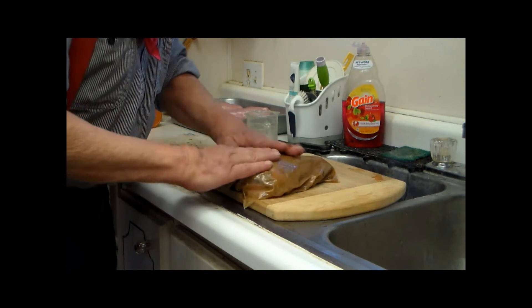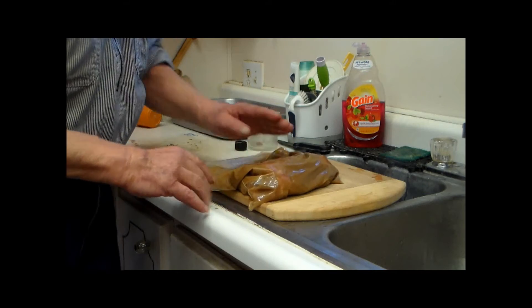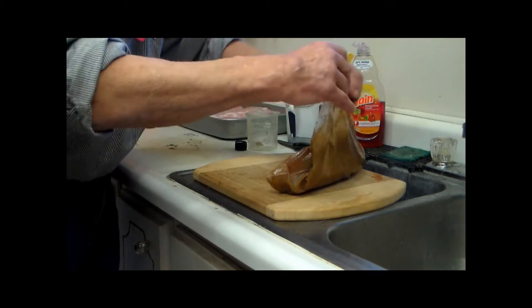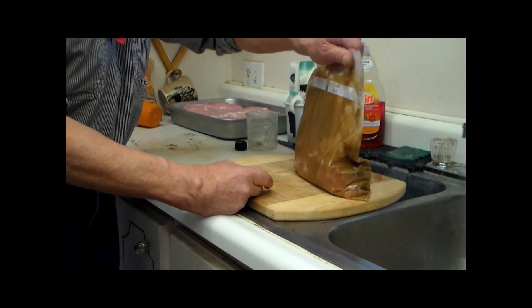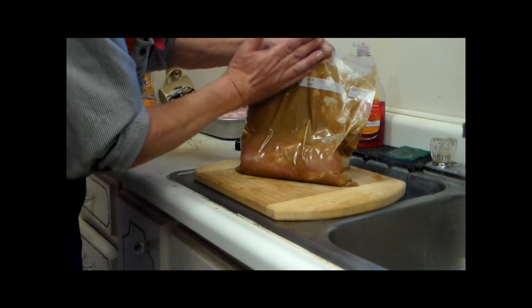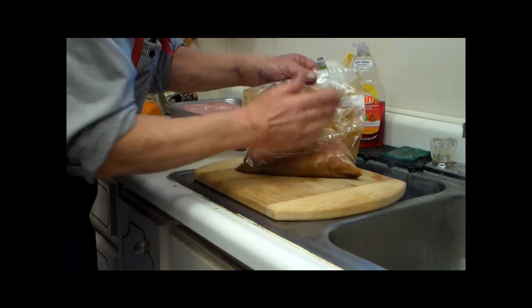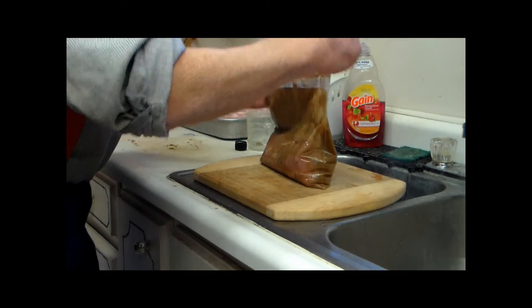Once he's done with that, we'll lay it off to the side and take it over and put it in one of the extra refrigerators that we have. It will sit there for five days, and each day it'll be turned, so that whatever's on one side will get onto the other side.